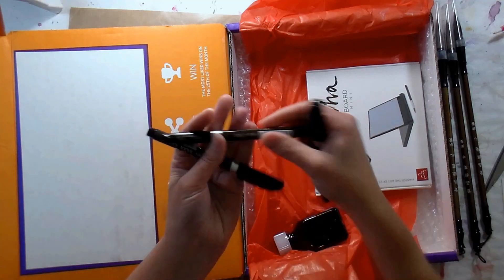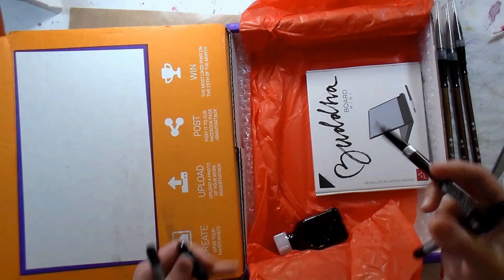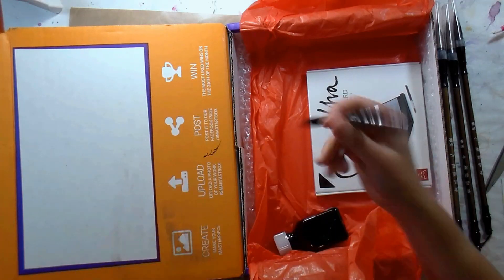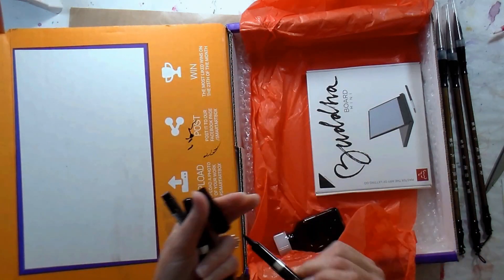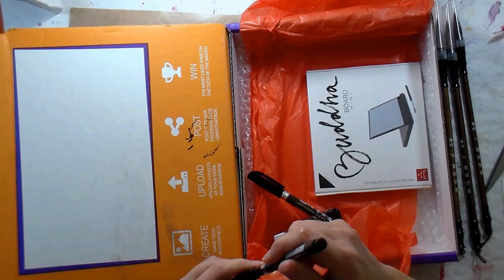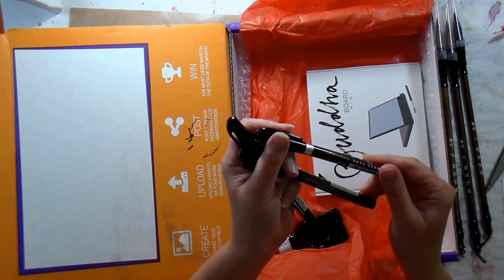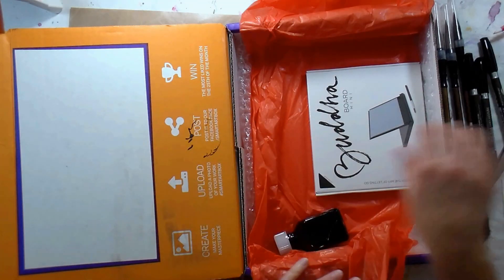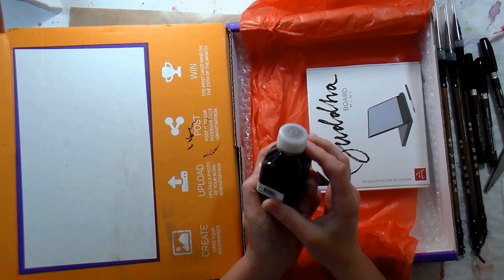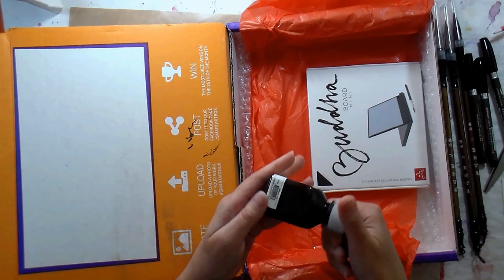We have some pens — one that's kind of like a bullet tip, or maybe a flexible bullet tip. We've got a more brush tip and we have a fine tip, and these are Sipa — I've never heard of that brand before — Japan material it says, so there's three different pens. We've got a bottle of walnut drawing ink which is kind of like a sepia brown color; it looks like it needs to be shaken up, I see some sediment in there.